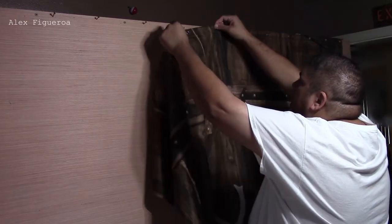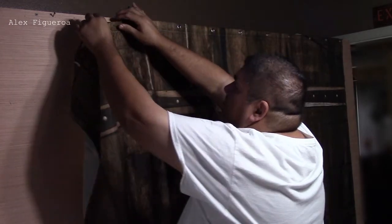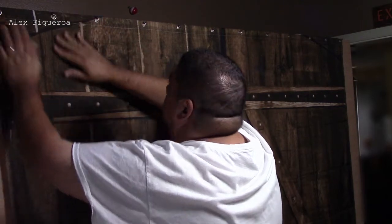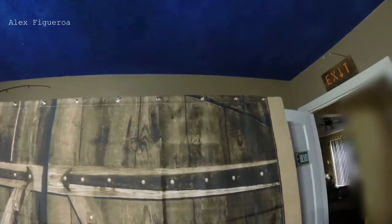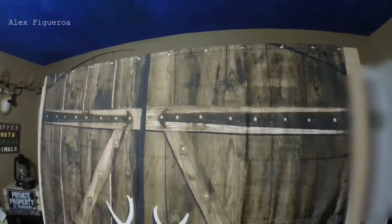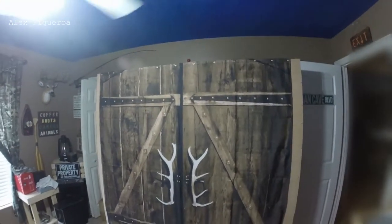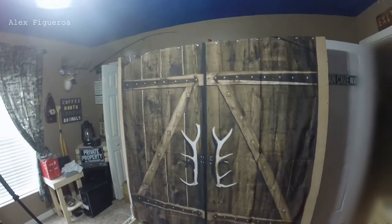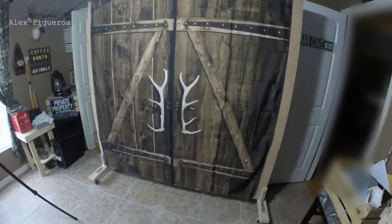Since this is a two-sided portable wall, on one side I am just going to hang a curtain as a design. I put the curtain up. This wall on this side is designed for curtain use only — whether it's a barn door design or any type of trees or wildlife design, that is what this wall was made for.